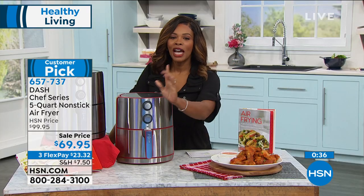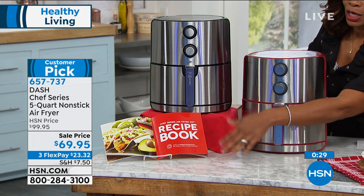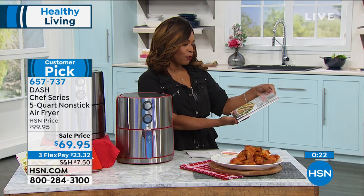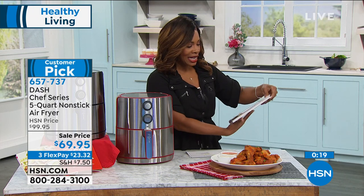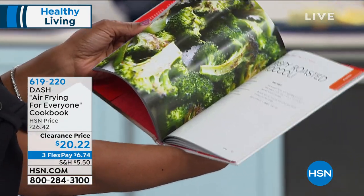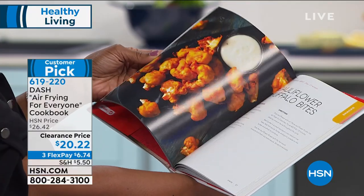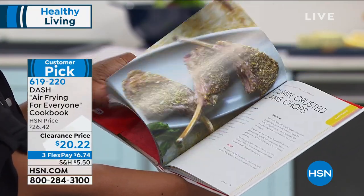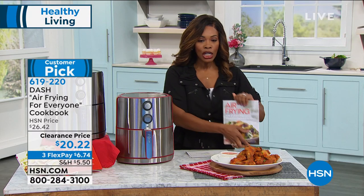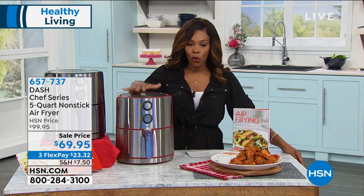You're going to get a recipe book with whichever color you choose — red or black — with fun recipes for tacos, french fries, and more. If you want even more options, there's also 'Air Frying for Everyone,' also from Dash — full color with sweet potato fries, onion rings, crispy roasted broccoli, cauliflower buffalo bites. Brussels sprouts in my air fryer — best ever. Lots of different full meals in here as well. You can pick that recipe book up too — it's on clearance price with flex pay.